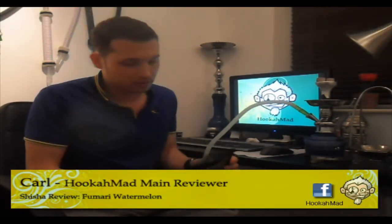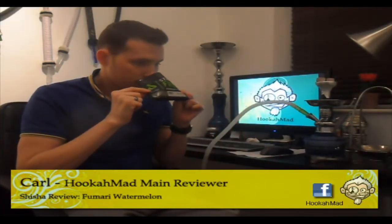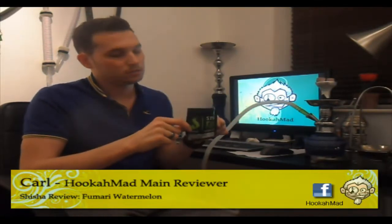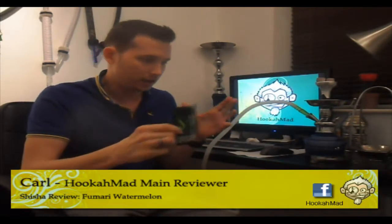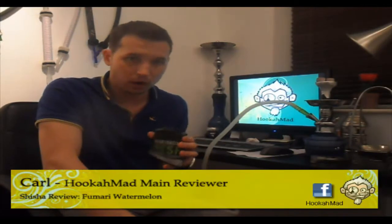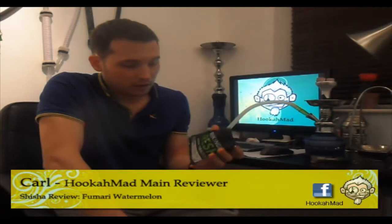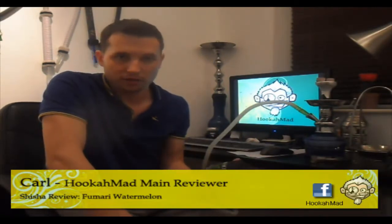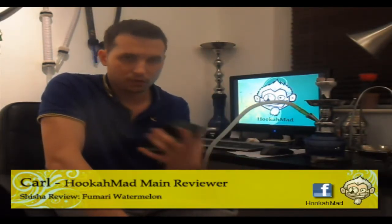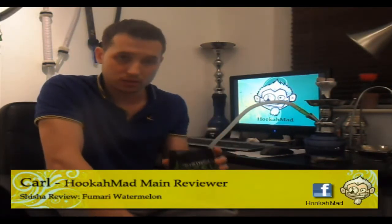I've got none of this left, as you can see — zero. But the smell of this, wow. Watermelon, fresh piece of watermelon fruit, bang on, spot on, definitely a fresh piece of watermelon. Like I said, I've got none left, but the cut is Fumare cut — consistent across the board, medium to small cut. I've actually found zero stems in this whatsoever.